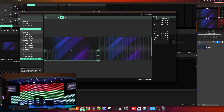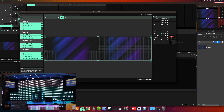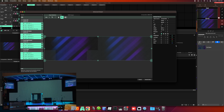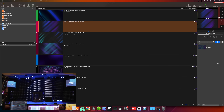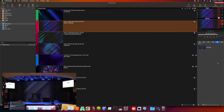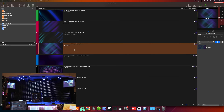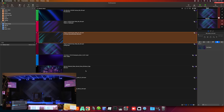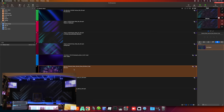Usually you're using Resolume mostly for the mapping and ProPresenter for the actual content. What I found works best for our volunteers is to have NDI feeds coming out of ProPresenter. Sometimes I want something different on the wings versus the main wall, so I have two NDI feeds coming out of ProPresenter. Those go into Resolume and are mapped — it does all the math for that.